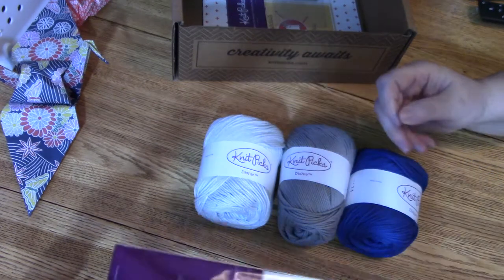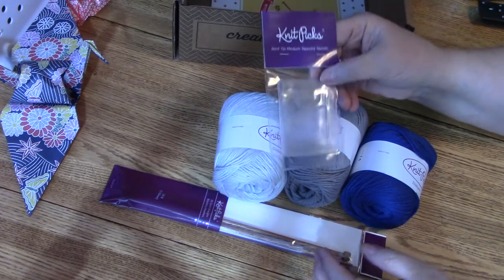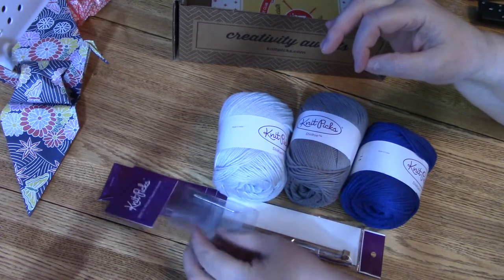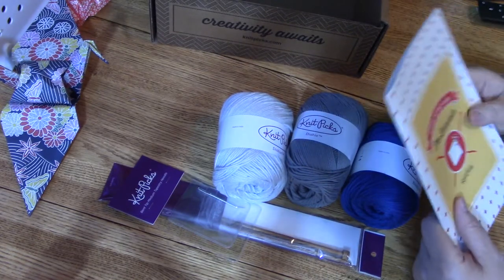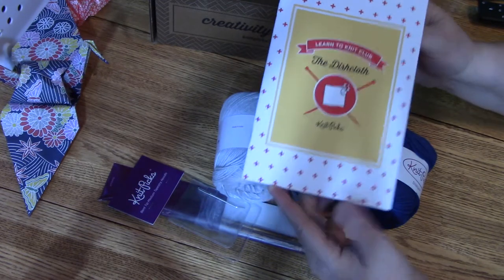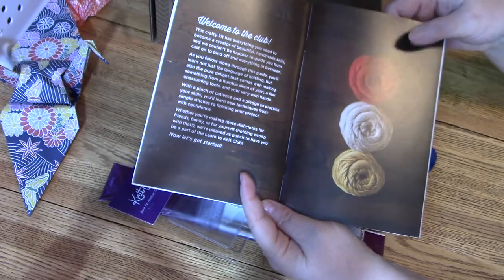In the kit they also give you your knitting needles, and they give you the tapestry needle to weave in your ends — so your beginning and ending strings get woven in at the end, making the dishcloth nice and clean with no strings hanging. Then they give you the dishcloth how-to book. The pictures are fantastic and they describe everything completely.